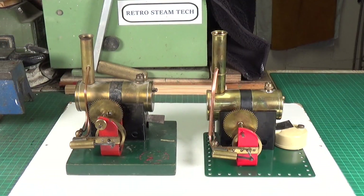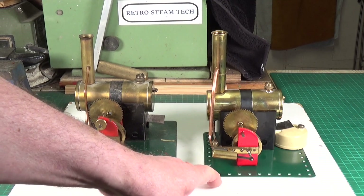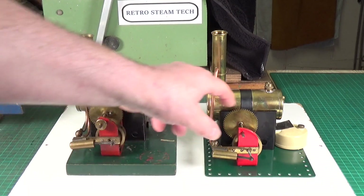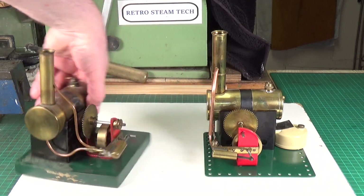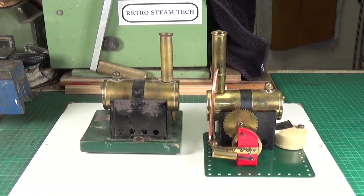Here are the two engines side by side — the wooden-based E158 and the more common metal-based M158. The metal-based Bowmans are much more common; you see far more of those for sale. The boiler and firebox are exactly the same on both. My M158 is missing a pulley, but otherwise they're identical. You can also spot that they have different chimneys.